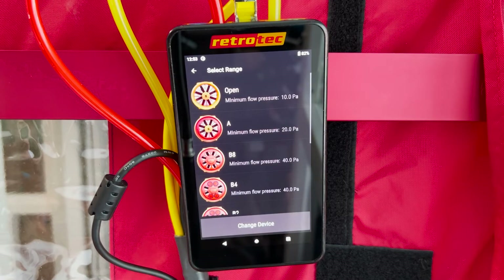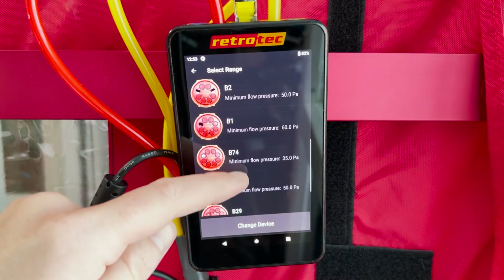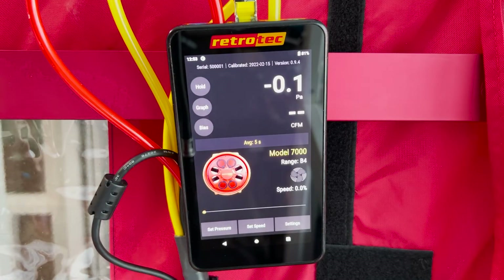Once you select the fan you're using, you can then select the range. Scrolling down you can see everything from completely open to the lowest possible fan setting. Once you select your range, this will take you back to the home screen.